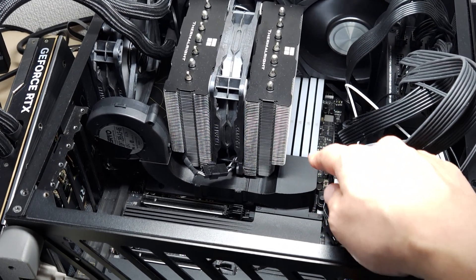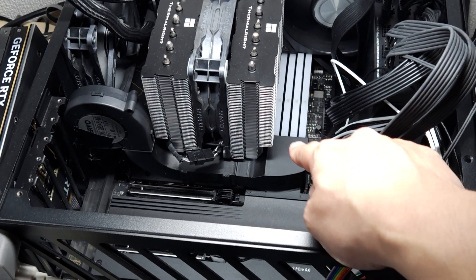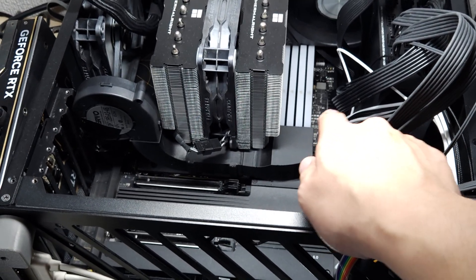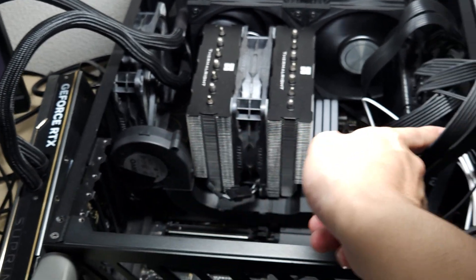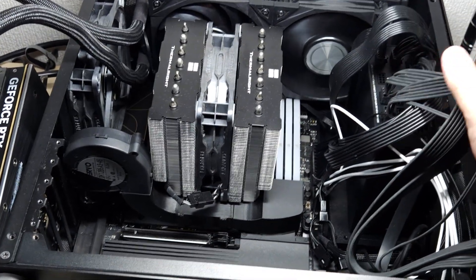I want to show off my 3D printed memory cooler. I made this because I have 4 memory sticks, 48GB each, so it gets really hot. Also, the CPU cooler is blowing this way because there's no front intake fan with this case.